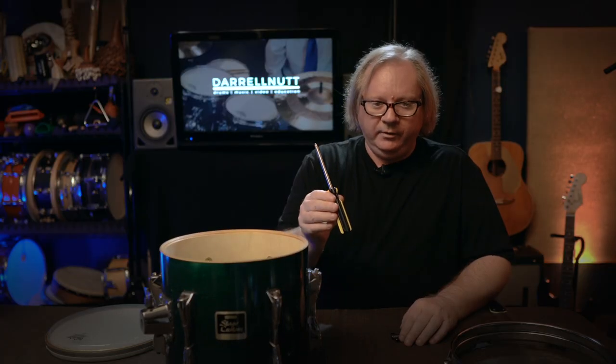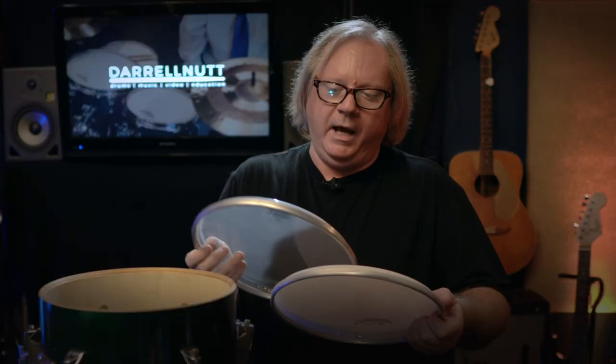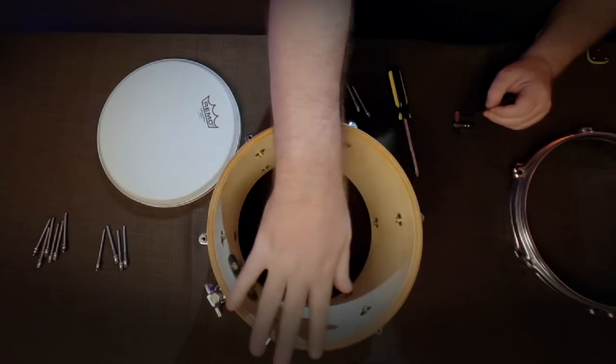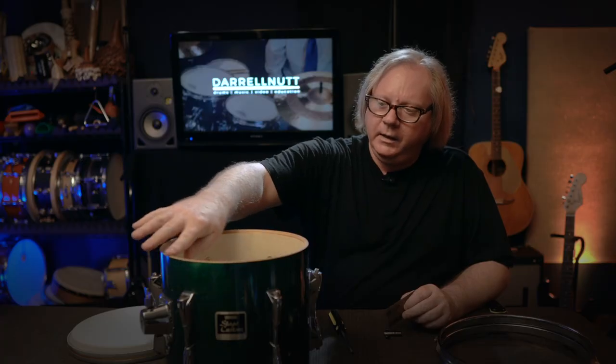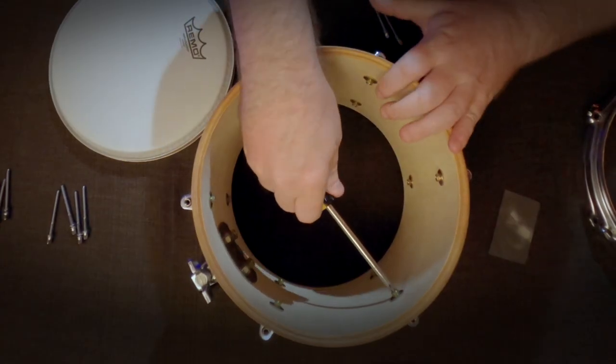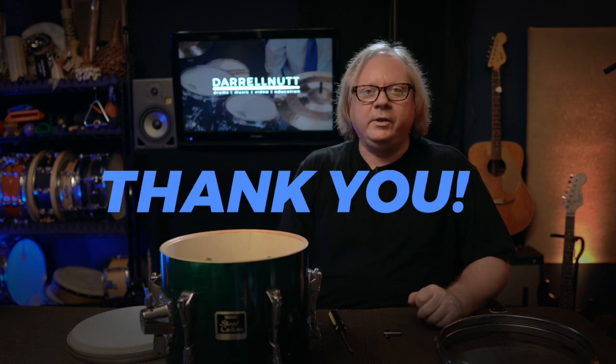First off, I have my screwdriver, drum tuning key, tension rods, two rims, top head, bottom head — which is an Ambassador bottom clear and an Ambassador coated, both Remo. I have a little bit of sandpaper here, P1500, very extra fine, because I did feel on these bearing edges that there were a couple little spurs, very very small, but I can feel them. I'm just going to sand that down a little bit. Also with the screwdriver, some of these lugs took a whole turn — so they were pretty loose. There are links to these in the description below; I am an Amazon affiliate, so if you purchase any of these items, a small percentage goes to me and that helps support my channel.